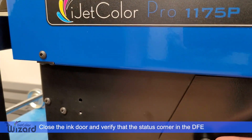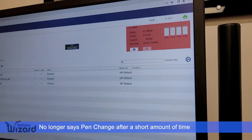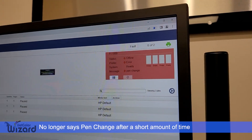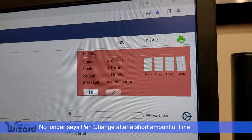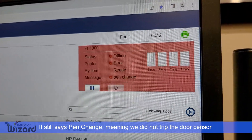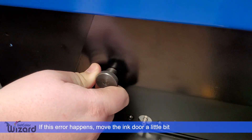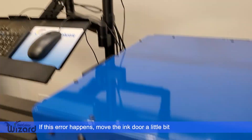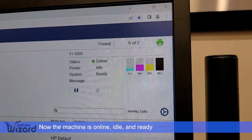Close the ink door and verify that the status corner in the DFE no longer says pen change after a short amount of time. If it is still saying pen change, it means you did not quite trip the door sensor. If this happens, simply move the ink door a little bit. By having moved the ink door, you will trip the sensor, and now the machine is online, idle, and ready.